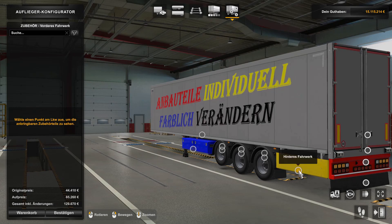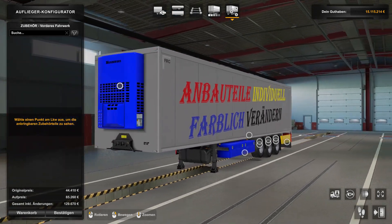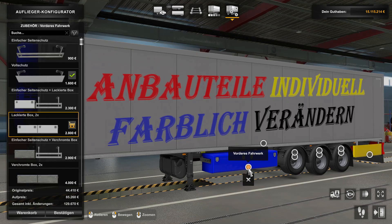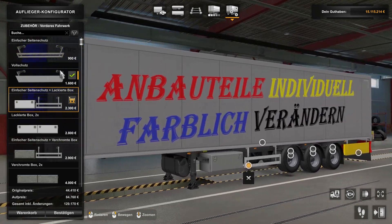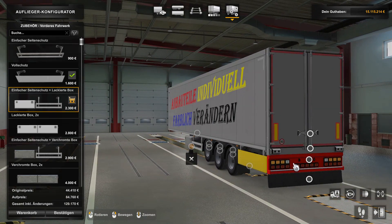Ja, ihr seht ja, ich habe das jetzt nur aus Testzwecken hier alles wild durcheinander gemischt mit Farben. Ihr könnt in Blau nehmen, oder wenn ihr nichts verändert, wird dann alles in der Farbe angezeigt - in meinem Fall in Grau - werden dann die Palettenkästen und alles, was da so zugehört, auch in dieser Farbe angezeigt.